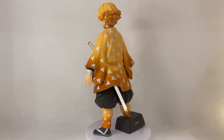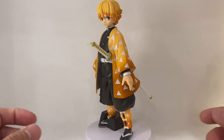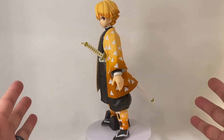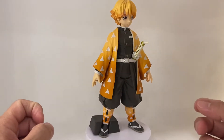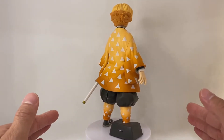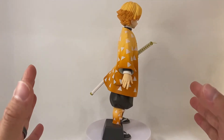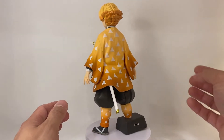Alright guys, there you have it — Zenitsu perfectly standing upright using the foot peg stand. Honestly, I don't think I really need to use the stand depending on where I place him — you just need to make sure you have room on your shelf. It's a very stoic, very simple pose for Zenitsu, and I think that's the case with all the Banpresto Grandista Demon Slayer statues. As much as I'd like more dynamicism in the poses, I'm still okay with it. I love having the actual character in the collection.